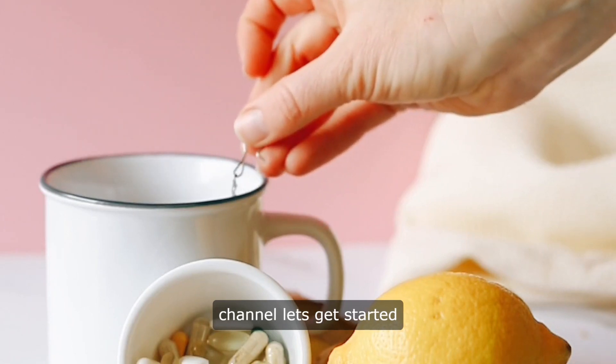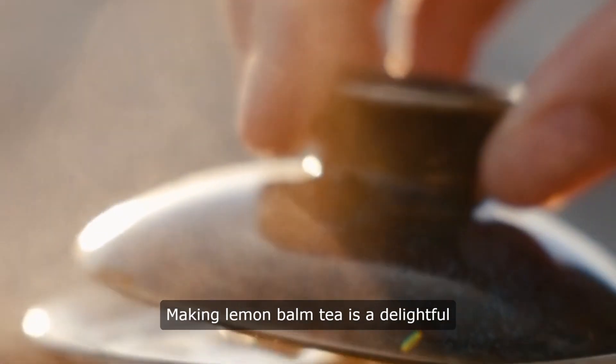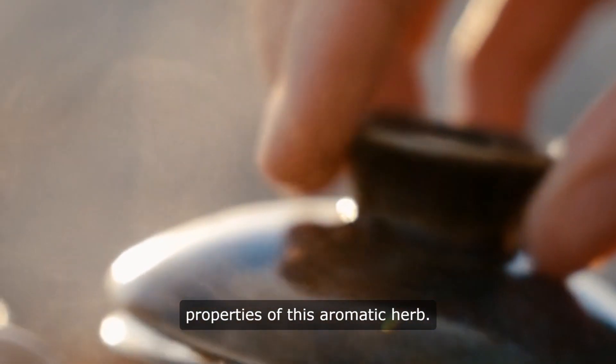Hello and welcome to our channel. Let's get started. How to make lemon balm tea. Making lemon balm tea is a delightful way to enjoy the soothing and refreshing properties of this aromatic herb.